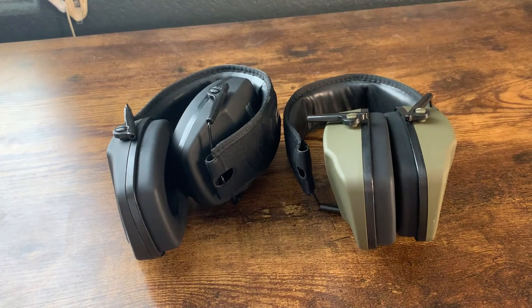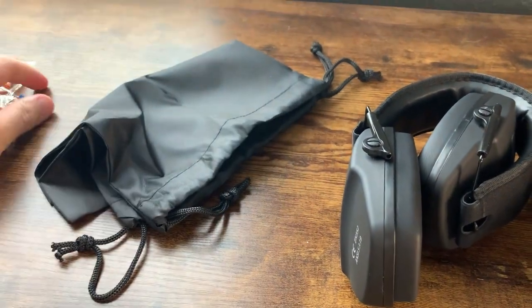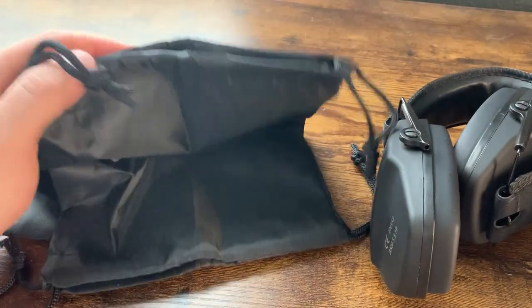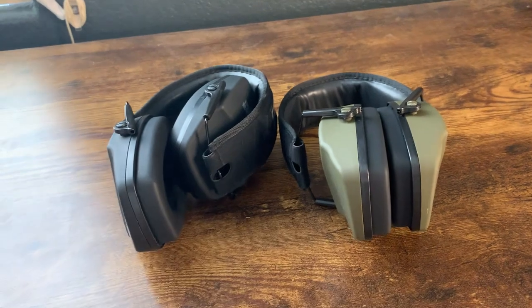Other than that, we definitely do love these. They also come with traditional earplugs and a little carrying bag, though we haven't even used those — you usually just use the earmuffs themselves. So yeah, if you're considering getting them, we definitely recommend them.